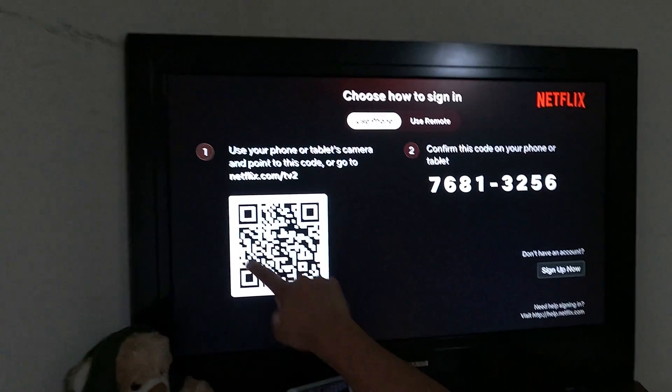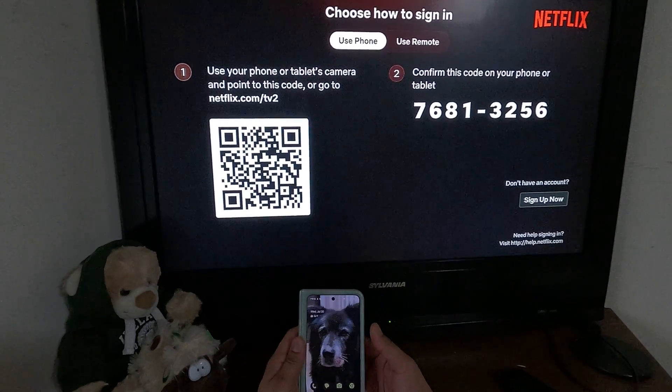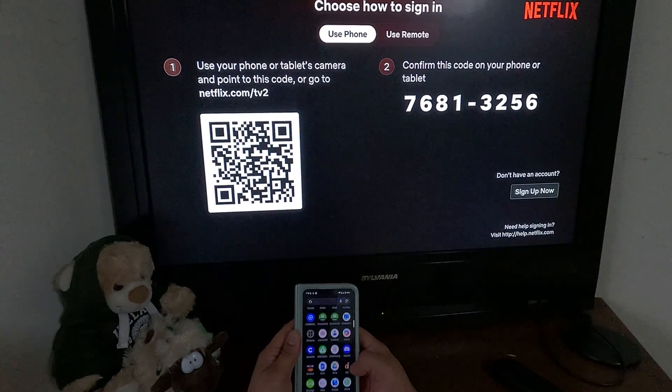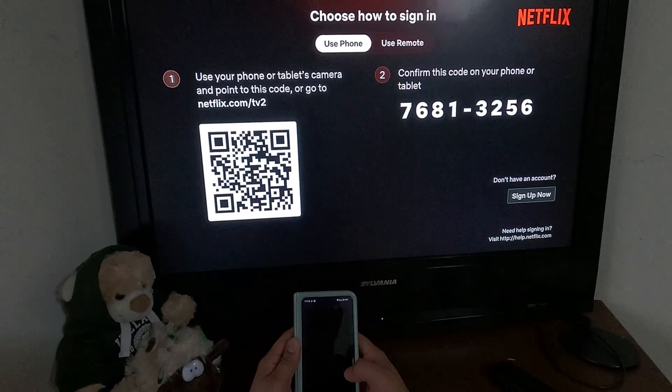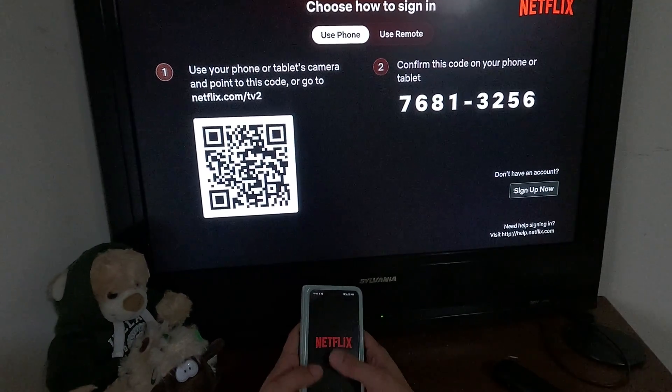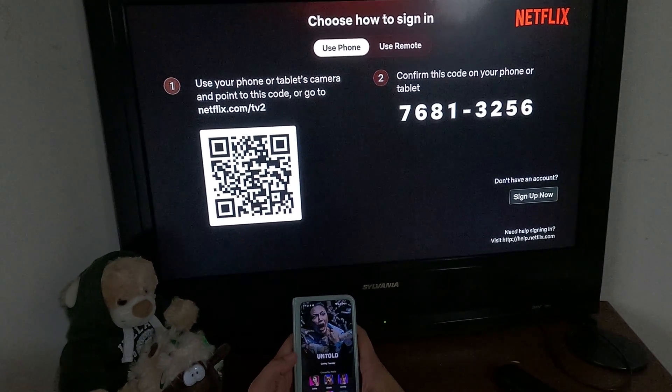Here you can see the QR code. Now on your mobile device, make sure you have the Netflix app already installed — that is the requirement. You can watch Netflix on your mobile device as well.